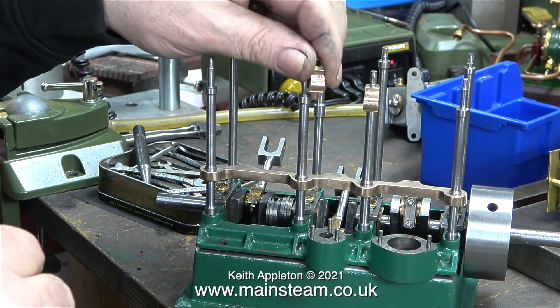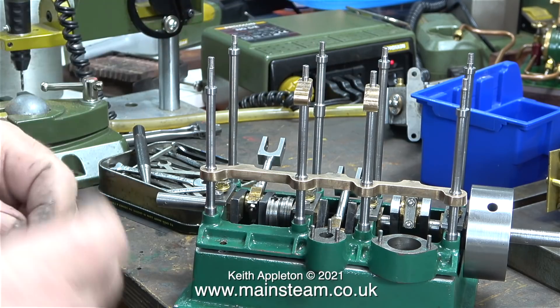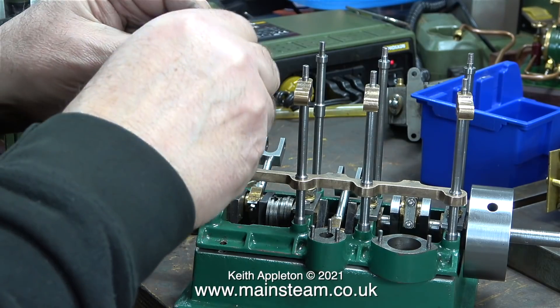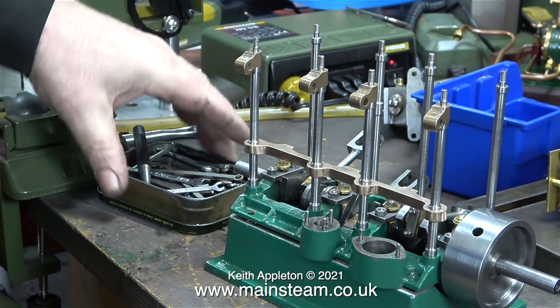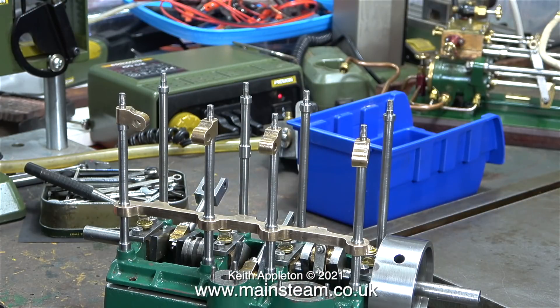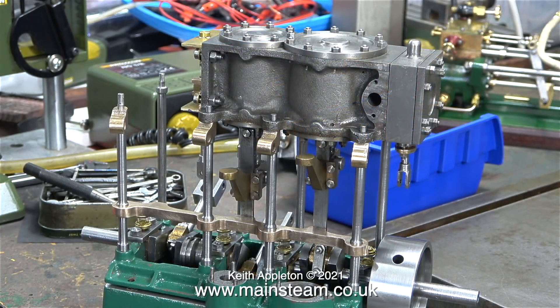In this clip I'm temporarily reassembling the engine to see whether the columns fit in the holes — and they don't, actually. Some of the columns were tight and some were slack, so I changed their positions until I got them all to be a nice even fit. Once again temporarily, I refitted the cylinder block onto the top of the columns.